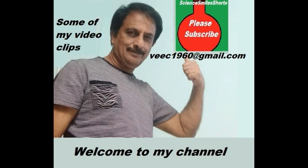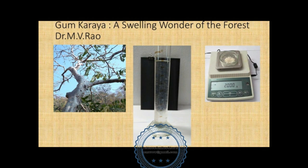Hello, my name is MV Rao. Welcome to my channel. I present here a video showing the swelling ability of a natural forest produce, gum karaya.